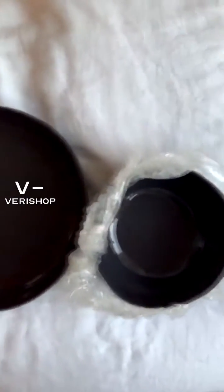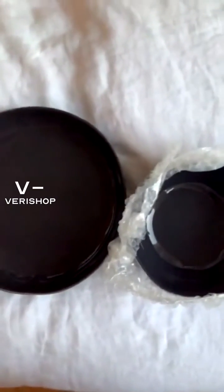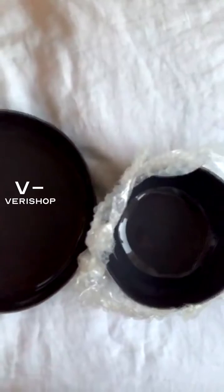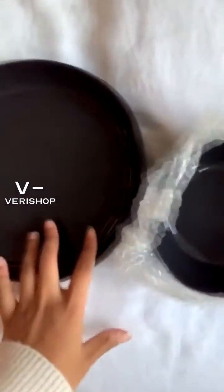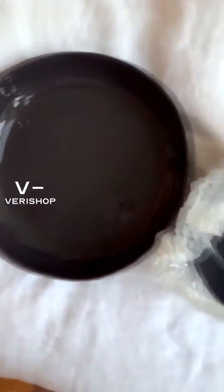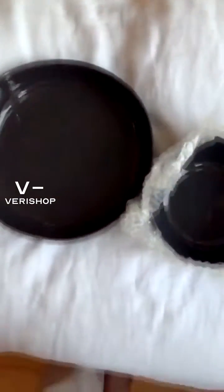It's all from the same brand with the same aesthetic. I have the plate, the salad bowl, and the cereal bowl. That's what I've been updating as far as my apartment goes.